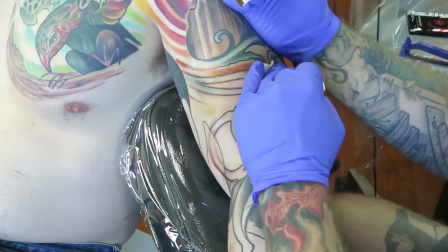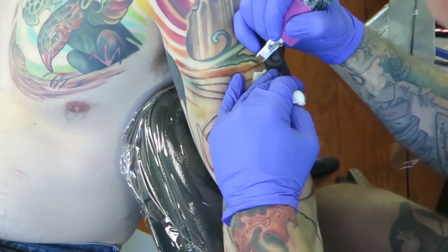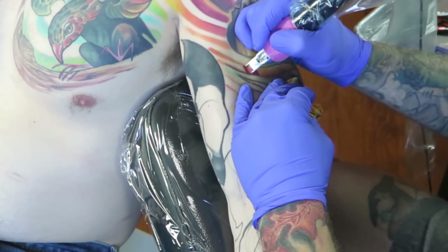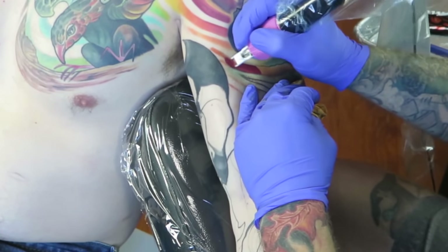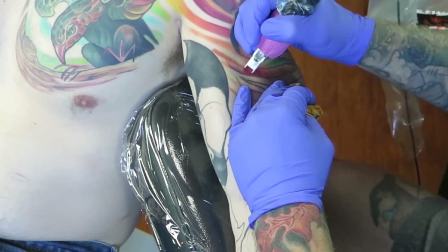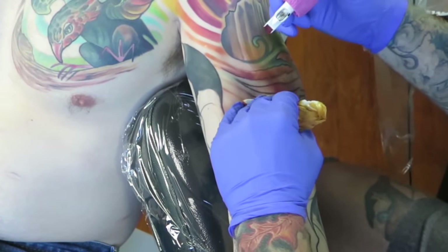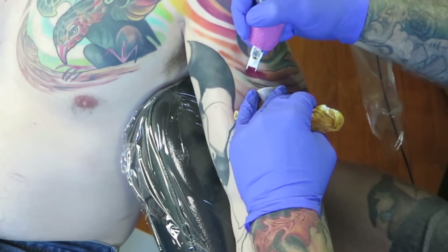After that episode, I got a handful of requests to do an episode on filling solid color. So I'm going to do something like that — not specifically filling solid color, but getting good color blends, getting nice blends from one tone to another. We'll talk about getting solid color in there, and also how to pack color straight over the top of that black shading we did a couple of episodes ago.